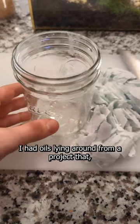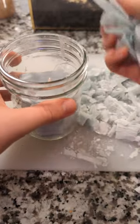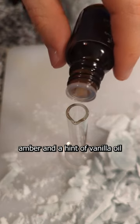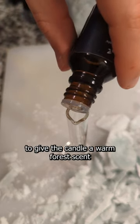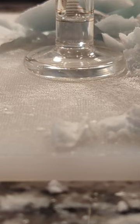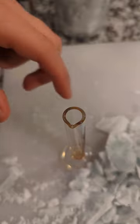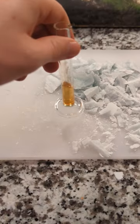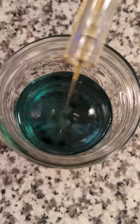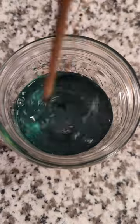I had oils lying around from a project that did not meet expectations, so I used some pine needle, mountain juniper, amber, and a hint of vanilla oil to give the candle a warm forest scent.